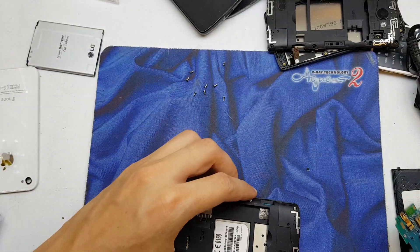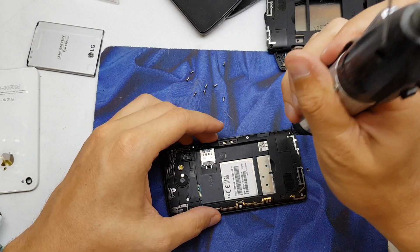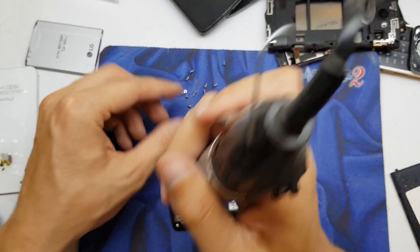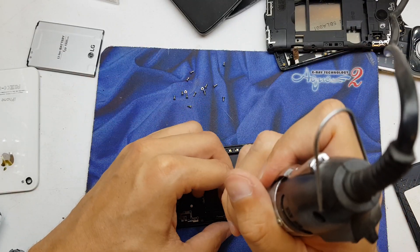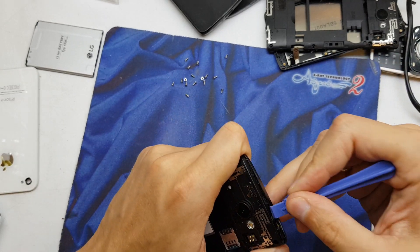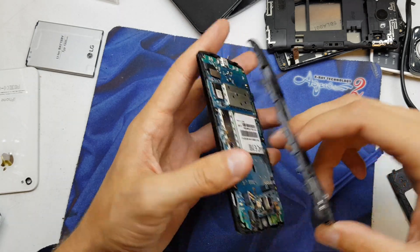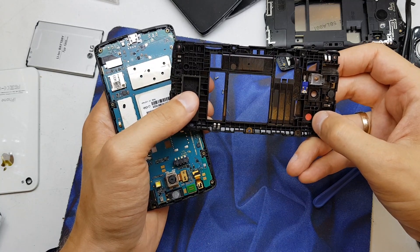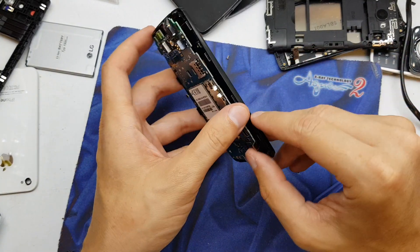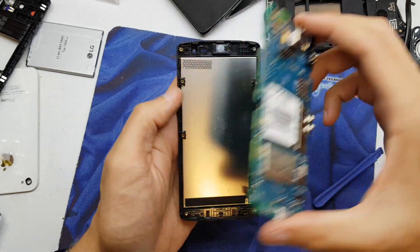And we need to transplant a working one from this phone. Same way — eight screws from the back and separate the frame from the phone. This one has some water damage too, anyway, but this is a working one. It was tested, by the way.